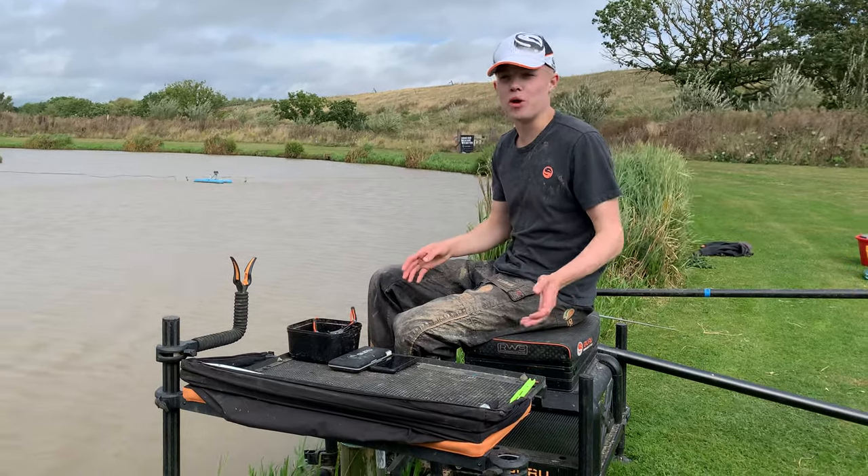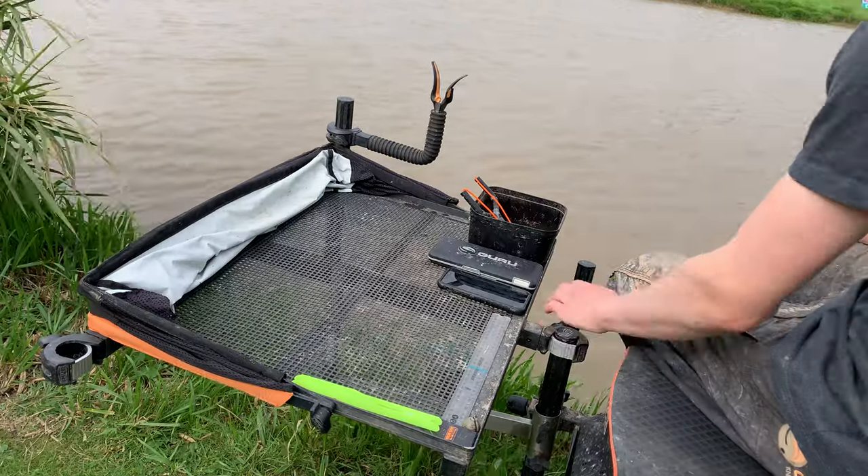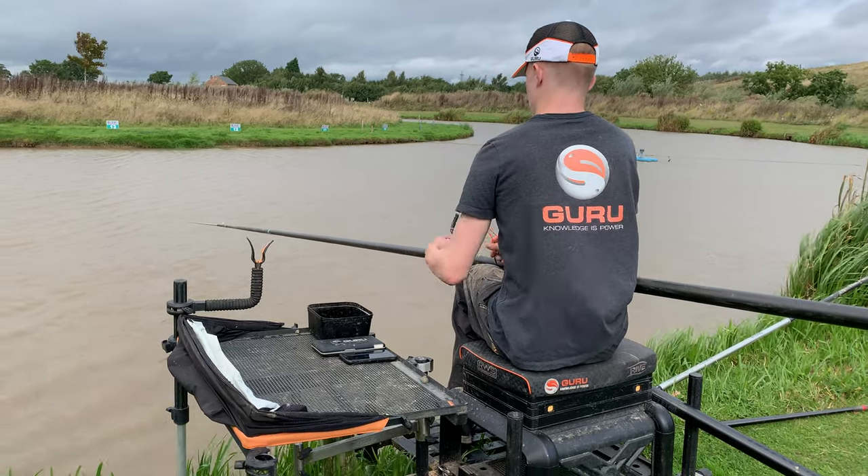Side tray positioning — somewhat really important but dead simple, so I'm just going to touch on a few key things. First of all the height of it: I keep mine right at the top of my seat box leg so all my bait is within reach and I'm not reaching down and hurting my back.